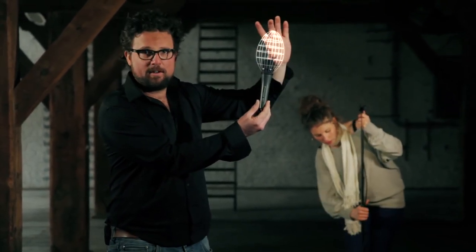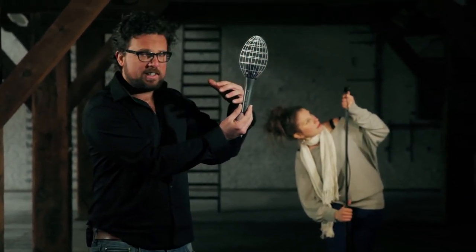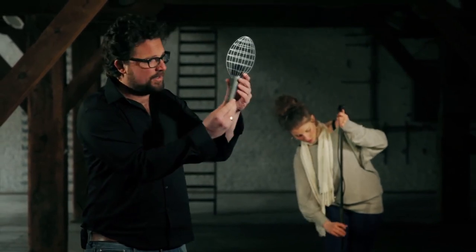Super cardioid means that the sensitivity of this microphone concentrates at the tip of the mic and to a lower extent to the sides. So this microphone will actually eliminate ambient noise coming from the sides of the microphone.